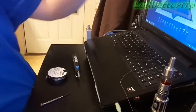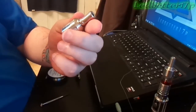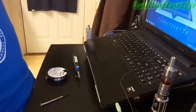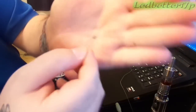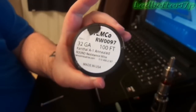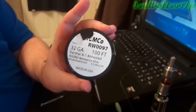Hey everyone, this is Leadbetter 17P. Today we're going to rebuild some coils for the Nimbus clone that I have. This is a rebuildable dripping atomizer, an RDA, and this is a clone. I've already drilled up the holes. We're going to build a dual coil build for it. I already got one coil made just to save some time. The Kanthal wire I'm using is from Temco - a 100-foot roll of 32-gauge Kanthal A1 annealed round resistance wire. A 100-foot roll from Temco is like $5. Great deal.